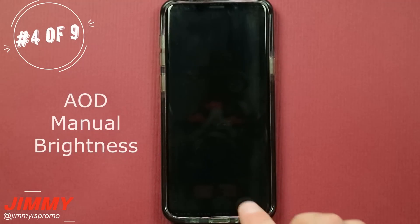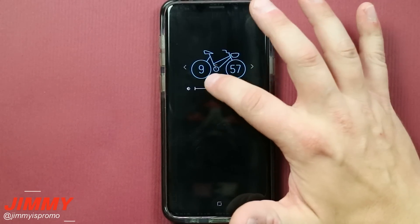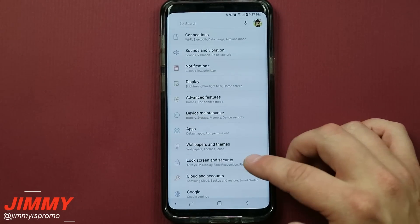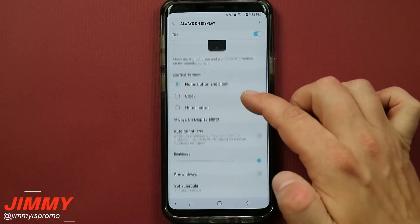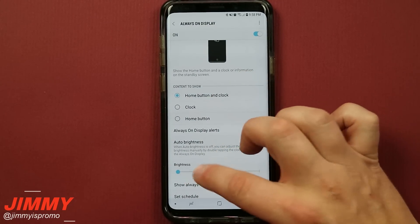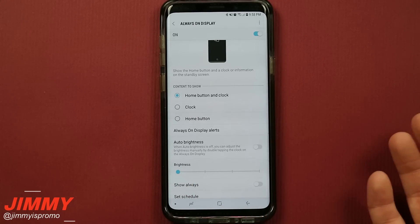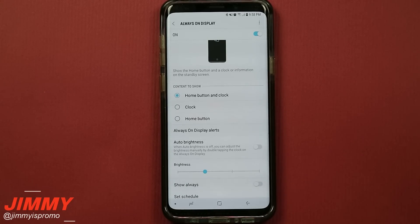Hack number four is playing with the always on display brightness. Most of the time it defaults to auto, but if you want to manually change the brightness, here's how. Pull down the notifications panel, click on the settings icon, and go down to lock screen and security. You'll have the option for always on display. Toggle off the auto brightness and then you can change it to really low, medium, high, or extremely high. If you want to save a little more battery throughout the day, put it on a lower setting — though very low may be hard to see outside or in a bright room.